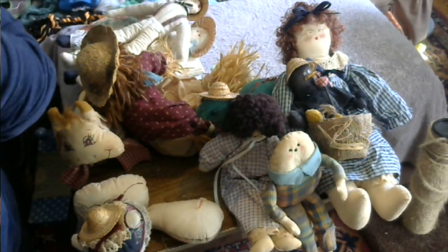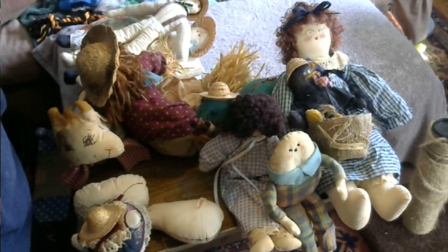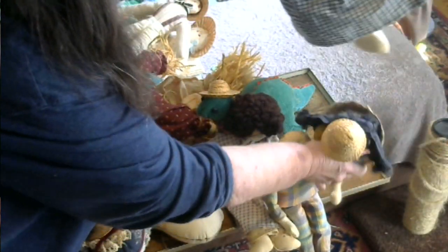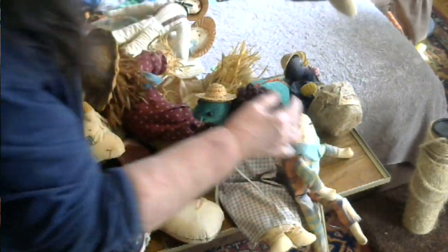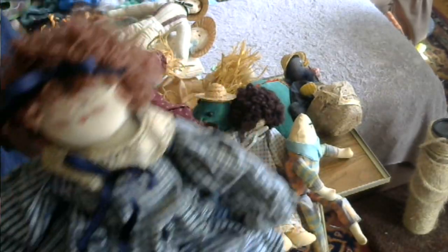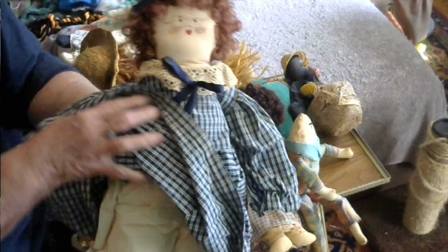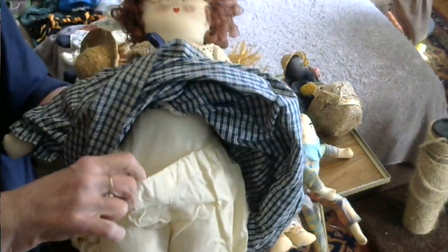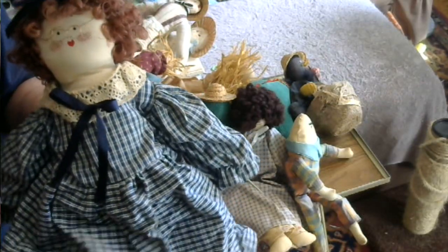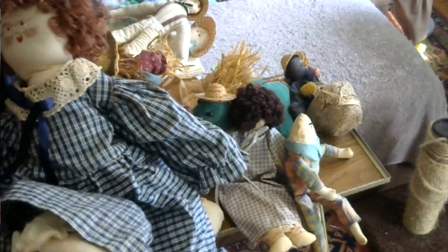The second doll that I made is this lady here. She's also made of fabric; she has bloomers that come off, and that's her dress. I sewed her in such a way that her knees bend.